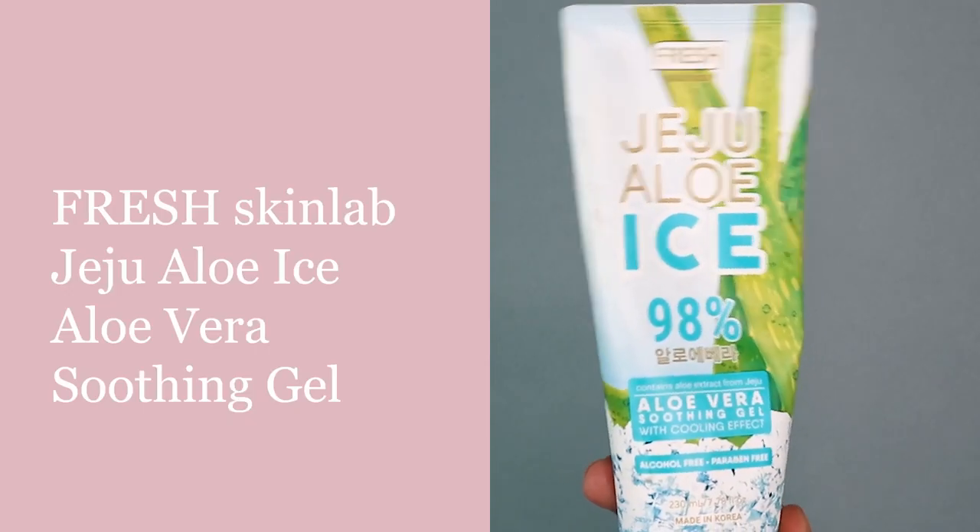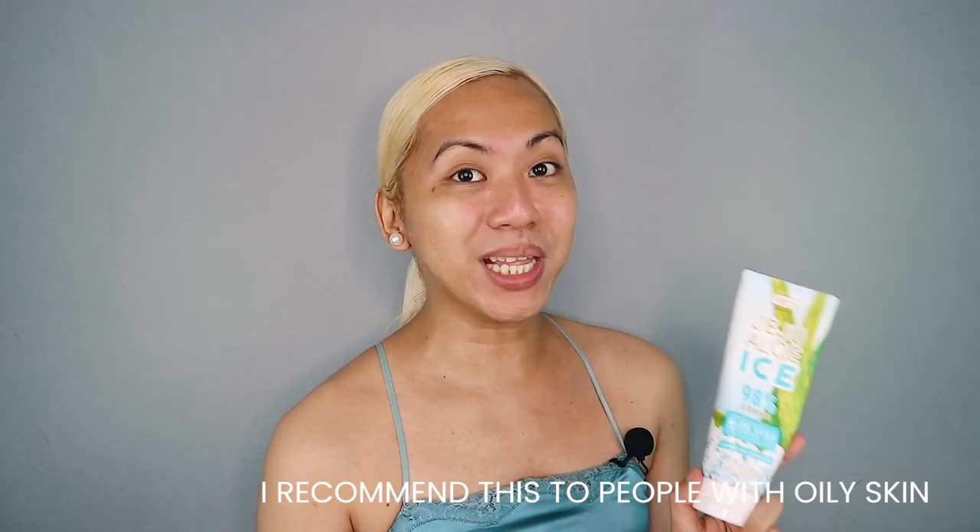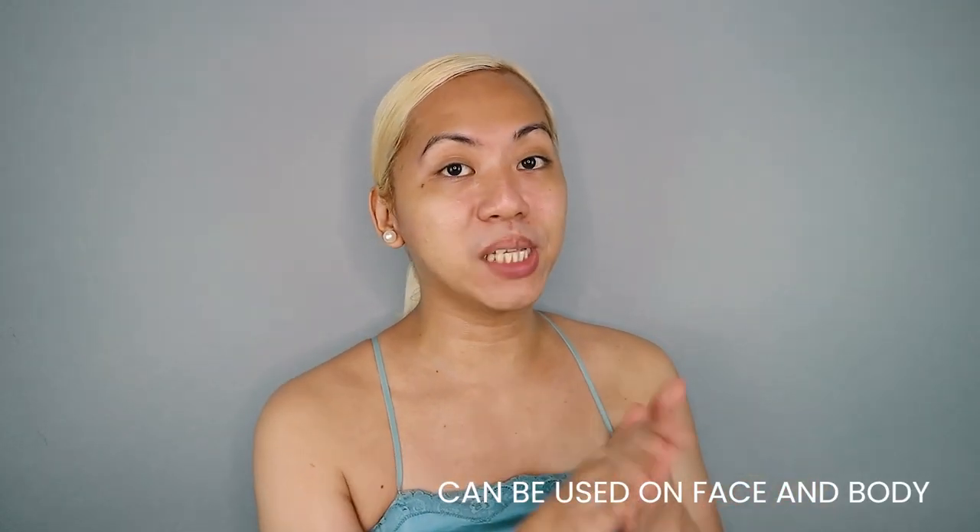Up next in our skin prep, we are going to use the Jeju Aloe Ice Aloe Vera Soothing Gel with Cooling Effect. I highly recommend this for everyone with oily skin like me, because most of the time, moisturizers tend to be greasy and sticky. But this one just glides on your skin, it's non-greasy, and it also has a cooling effect. The consistency is very watery and gel-like, and not only can you use this on your face, but you can also use it all over your body. Our skin feels hydrated and prepped.